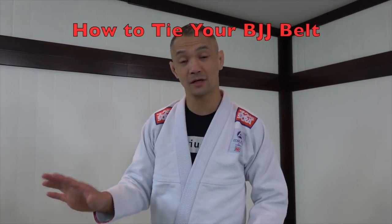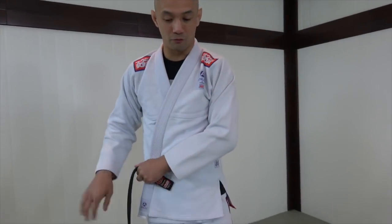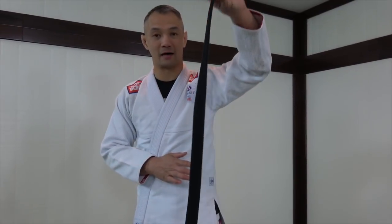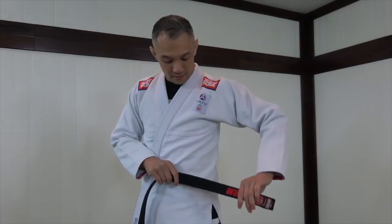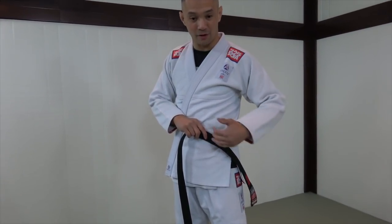There are a bunch of different ways — this is just my favorite way. Take the jacket, left side over right, grab the tail end of the belt. Just put it over the crest of my left hip, almost like a samurai sword.